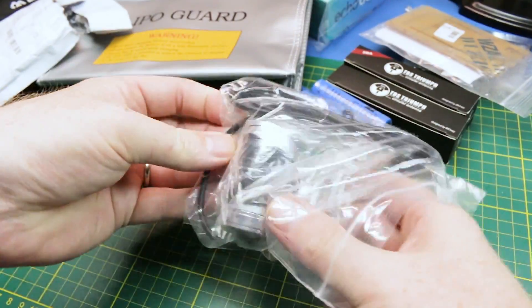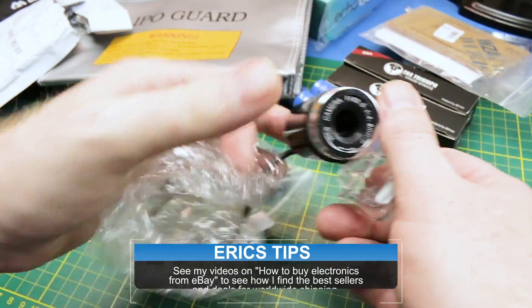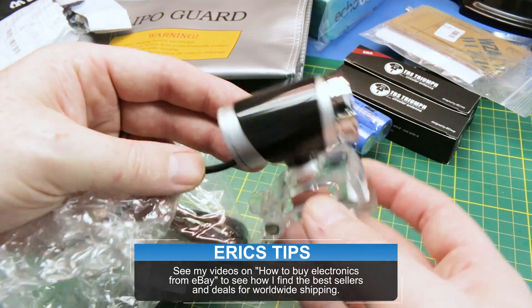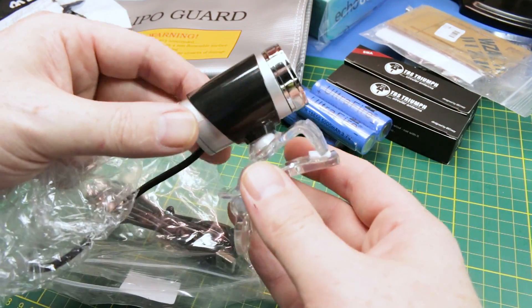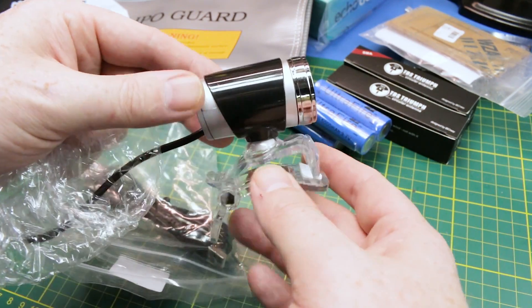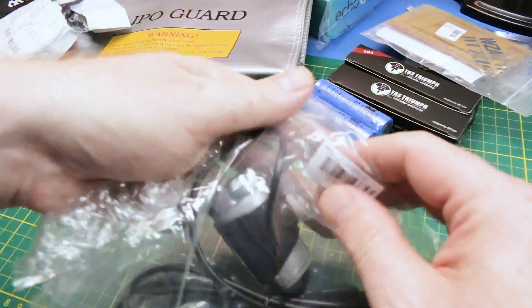Really basic one — cheap as chips webcam, right out of eBay, right out of China. This is a standard 1080p webcam. I forget the megapixels on it, but it's not the best thing out there, but we're going to give it a try. I think it'll be perfect for the computer vision on the robot. Plus I liked the looks of it — I think it suits the robot fairly well. We'll plug this into the Pi and then we'll have computer vision. Hopefully.